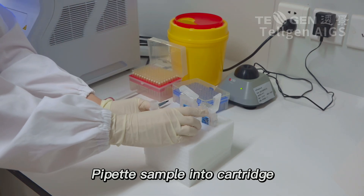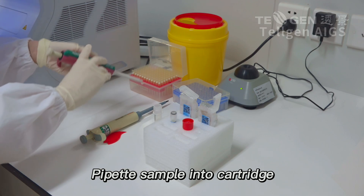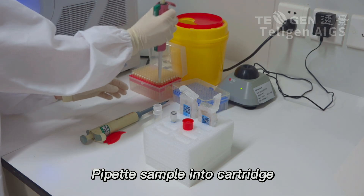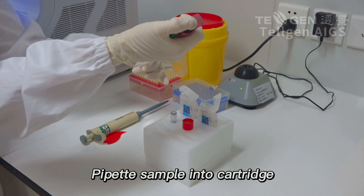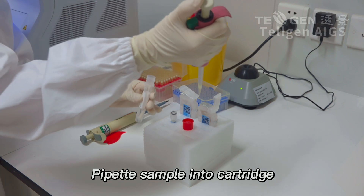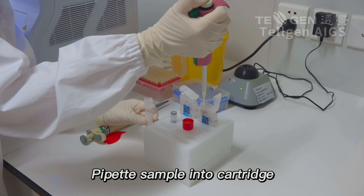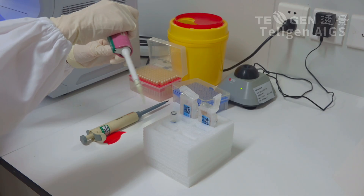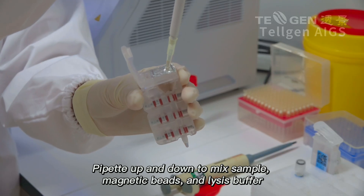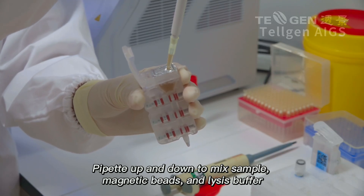Pipette sample into cartridge. Pipette up and down to mix sample, magnetic beads, and lysis buffer.